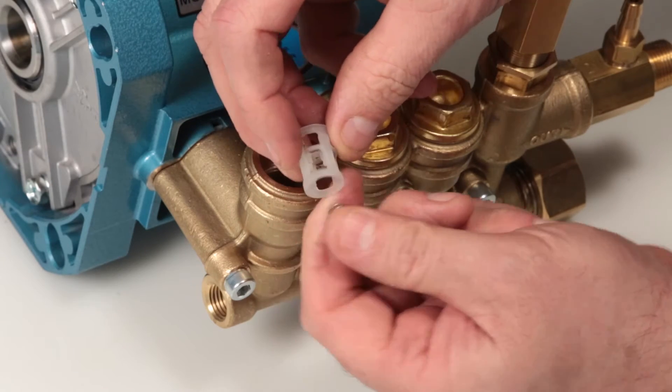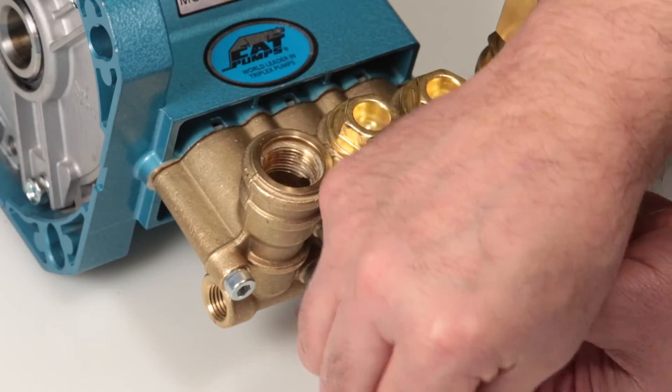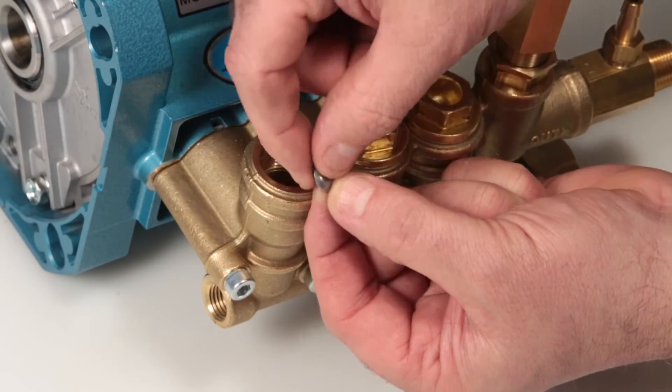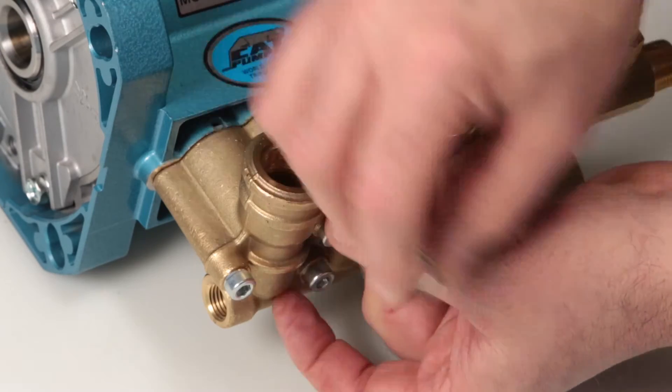Inspect the inlet spring retainer for cracks, excessive wear, or damage. Inspect the spring for proper tension or damage. Inspect the tapered surface of the valve for wear, pitting, or damage. Inspect the tapered surface of the inlet valve seat for wear, pitting, or damage.